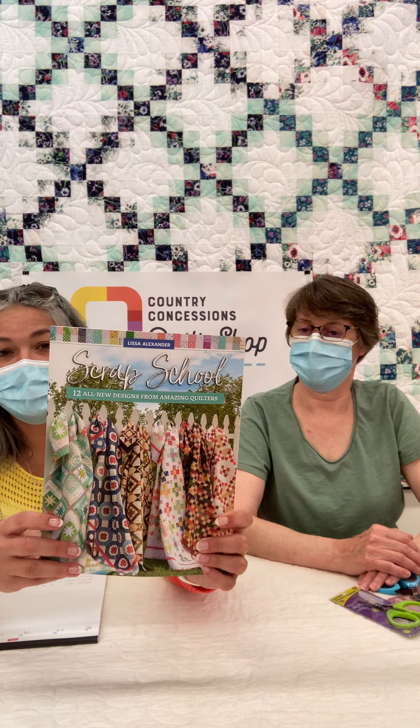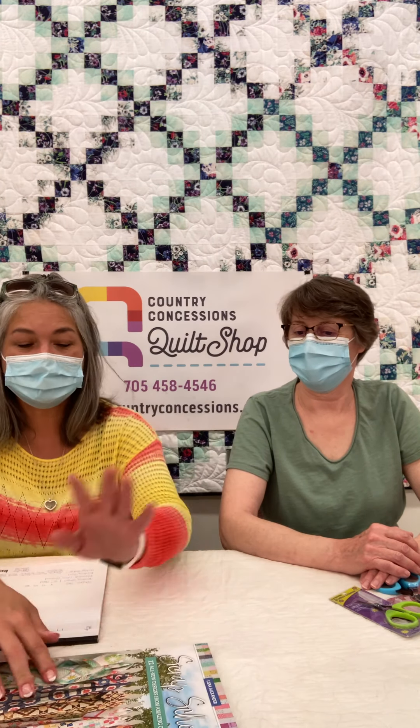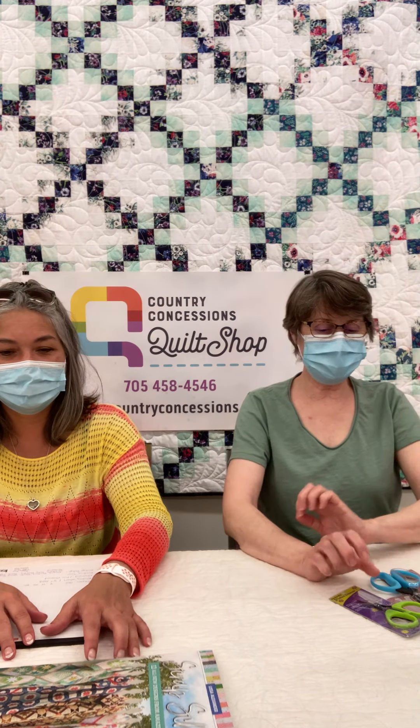So have a look at the book. You can find it on our website, as with all of our products, at countryconcessions.com. Looks pretty nice — I think I need to get one of those.